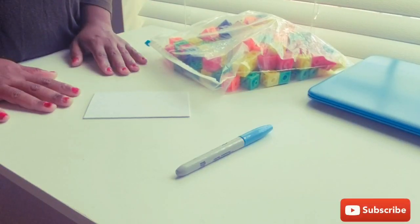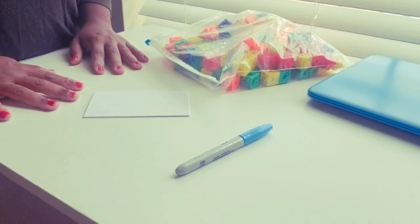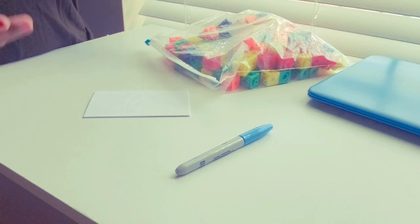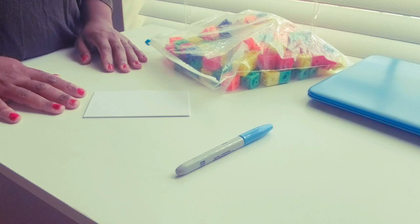Welcome back to the Teacher Made channel where everything is made by a teacher. Today we're going to do a small activity that can be done at home with your kids, or you can use this activity at school. I'm a special education teacher, so I work with children with disabilities — this is a fun activity you can do at home or at school.